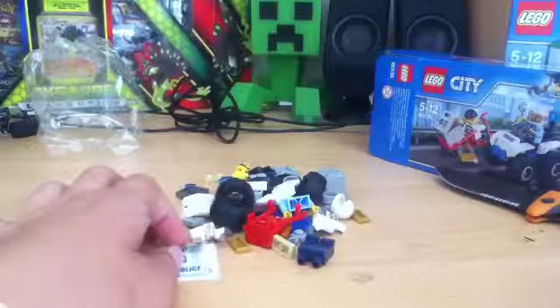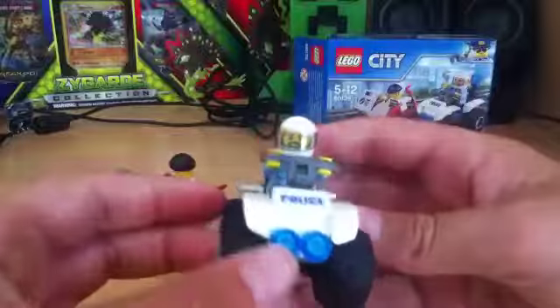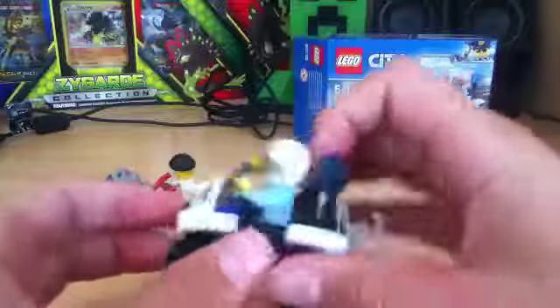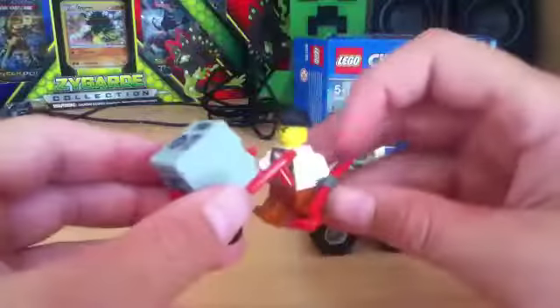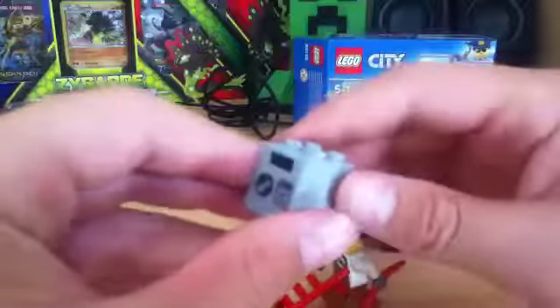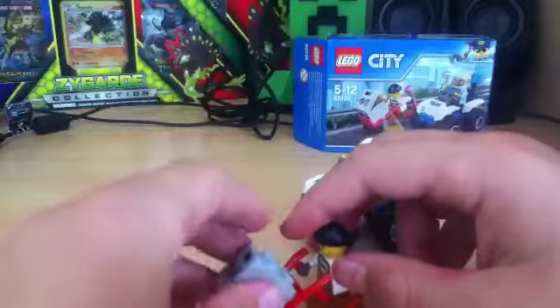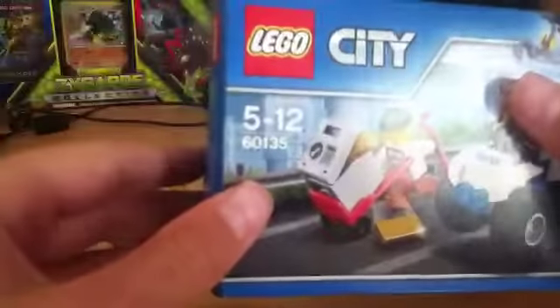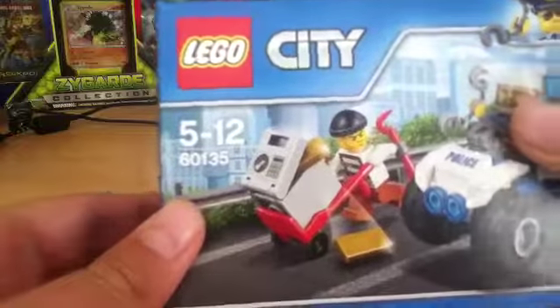Let's get building. I'll see you guys after I finished building. And this is the finished project. You get a small ATV with a police minifigure, a siren, and one pair of handcuffs. You get a rubber minifigure with a crowbar, a wheeling trolley, and a safe. The safe has two gold bars in it. The set number is 60,135, and it's ages 5 to 12.